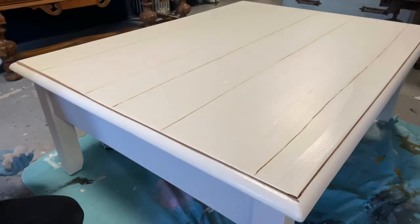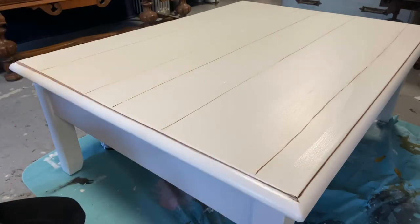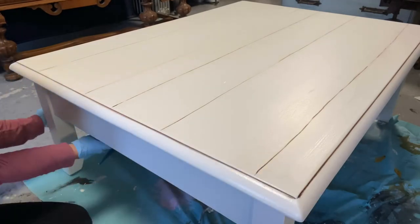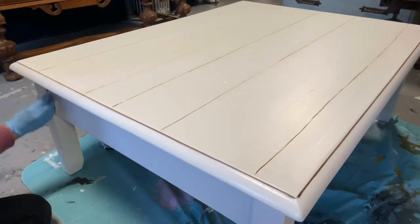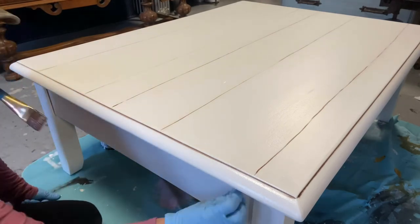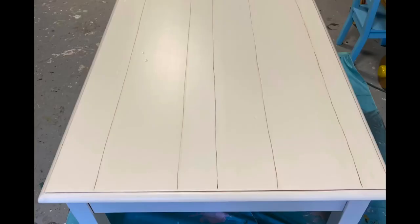I am now outlining around the outside edge of the table and also hitting in where the leg and the side panel meet. Thank you so much for watching — again, products can be found at chalkitupfancy.com.